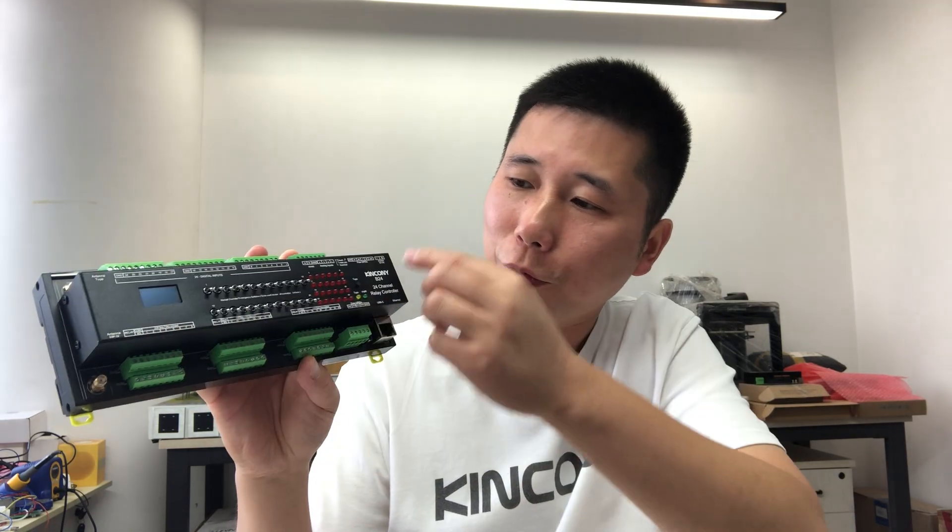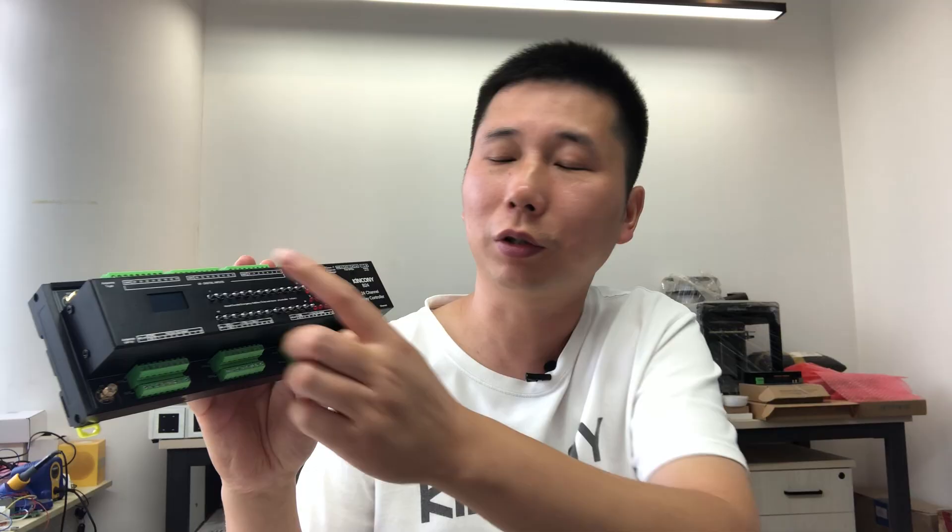Hello everyone. In this video I will show you our new product. This is the smart controller B24. In this controller we have designed a similar function to the B16, but this has 24 channel relay output and 24 channel digital input. It can be used for Home Assistant, used with ESPHome, and also supports KCS V3 framework.